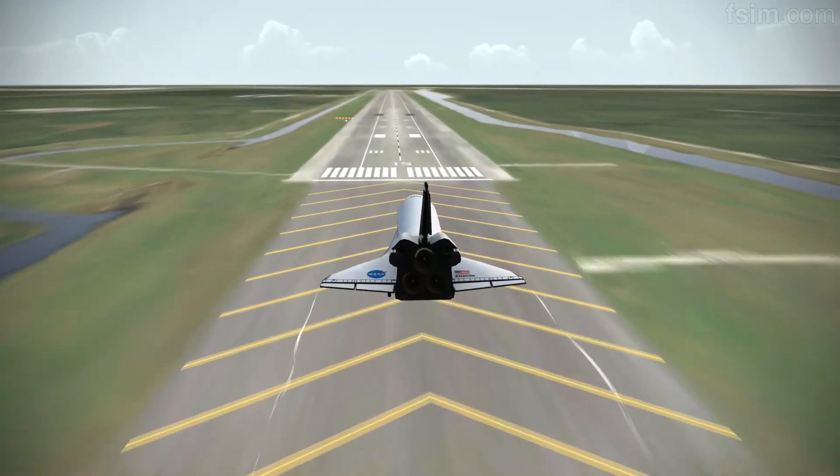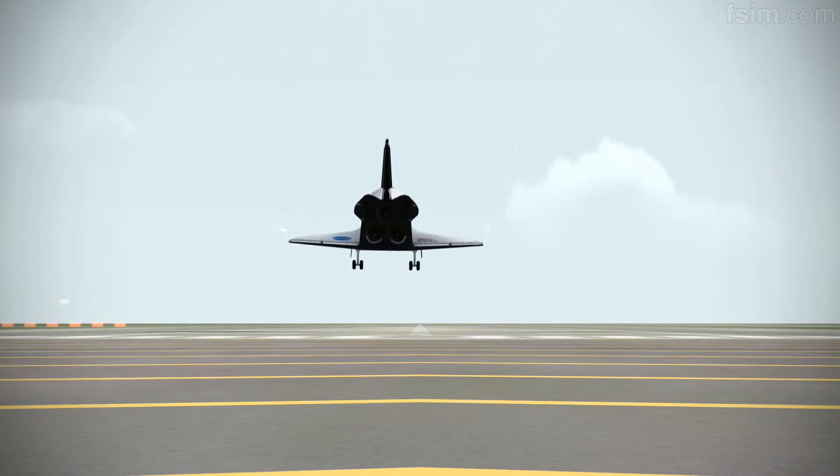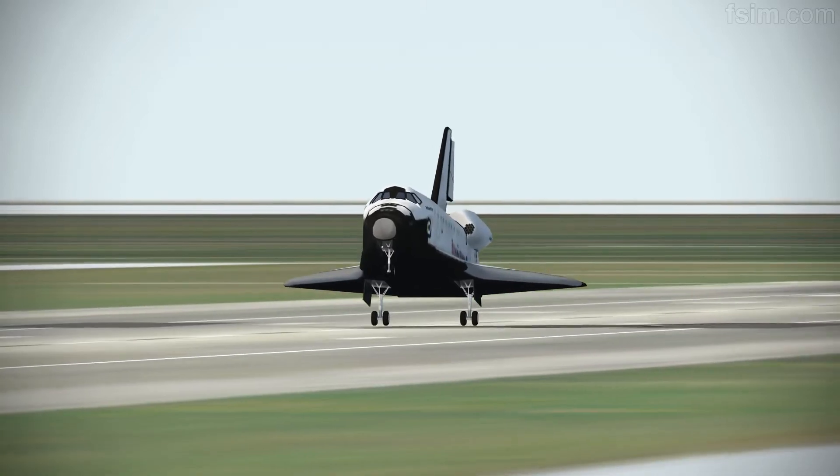100 feet. See the nose coming up. 7, you can start setting it down. 2, 1, touch.